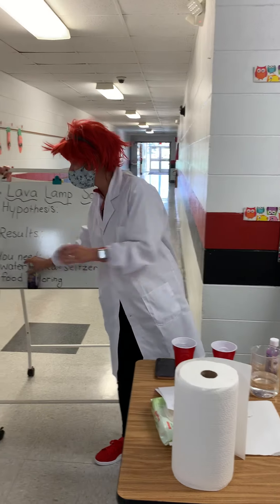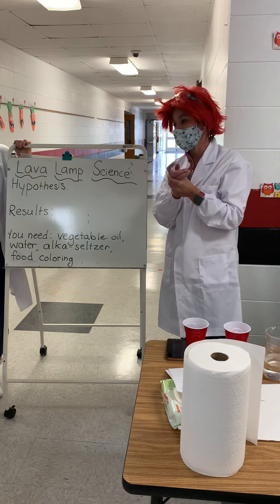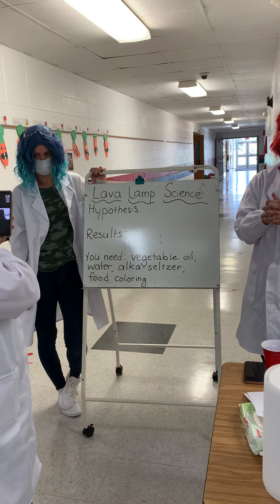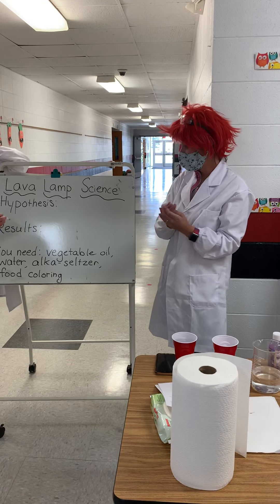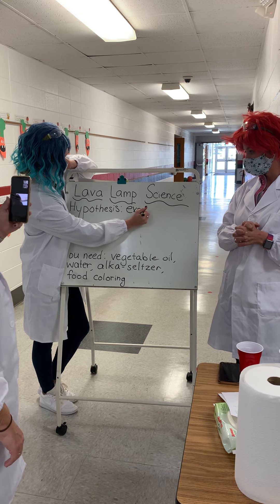What do you think is going to happen with these ingredients? Explode! That's a common theme every week, isn't it? We think it's going to explode.